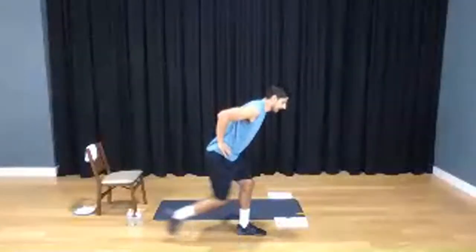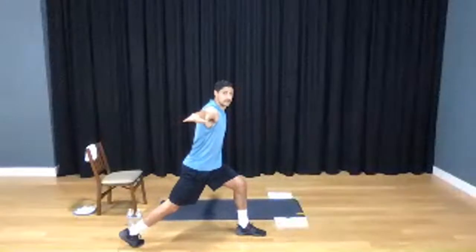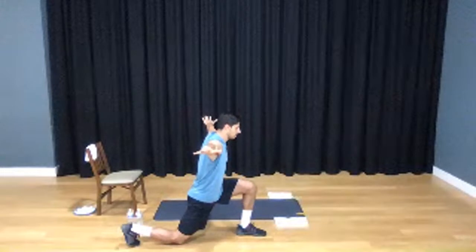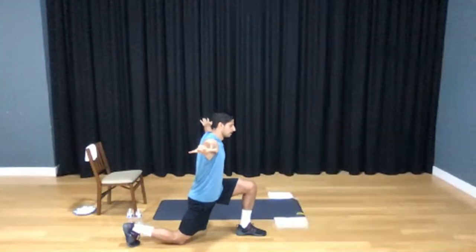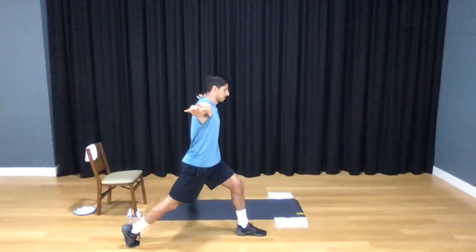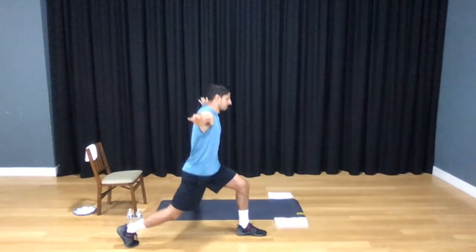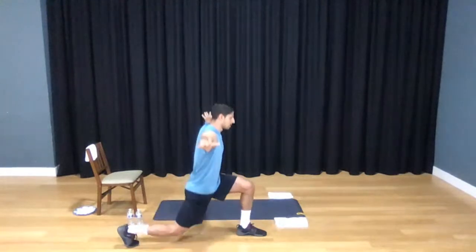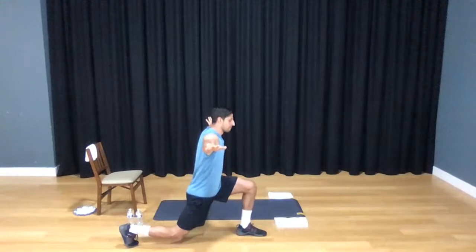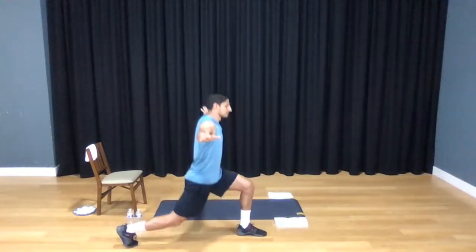Let's take a nice big lunge back behind us. Bring your arms out to your sides right here to hold them, and then just take it down 10 times. Two, three, four, five, six, seven — I'm really pressing down into my front heel. And let's go ahead and switch that.